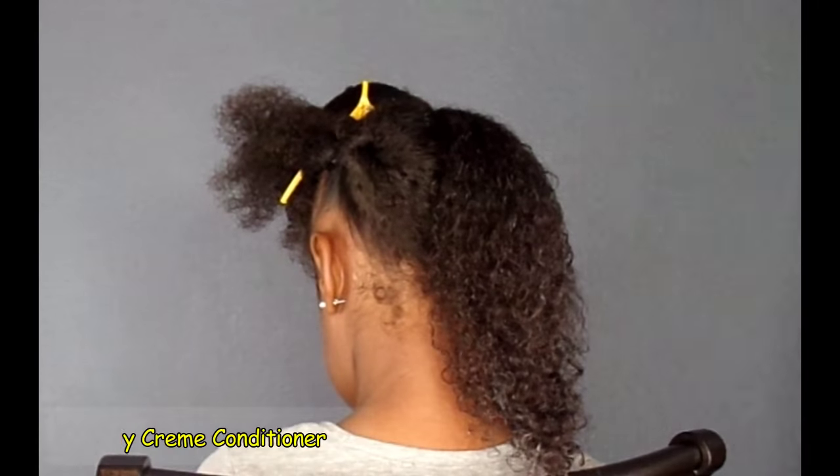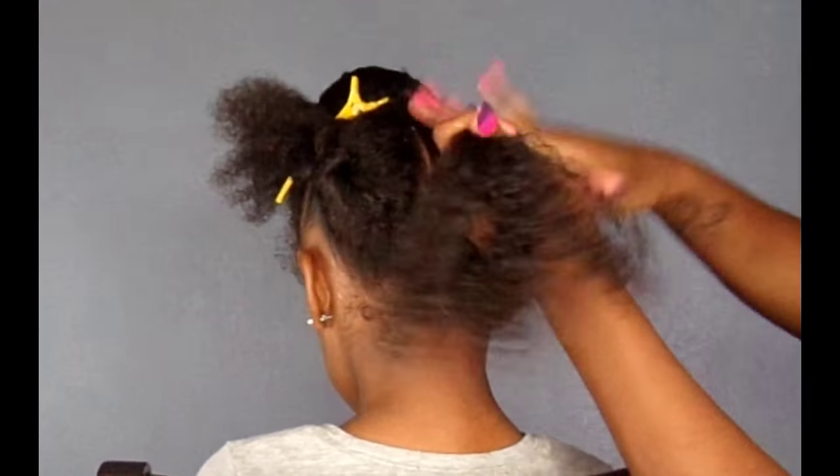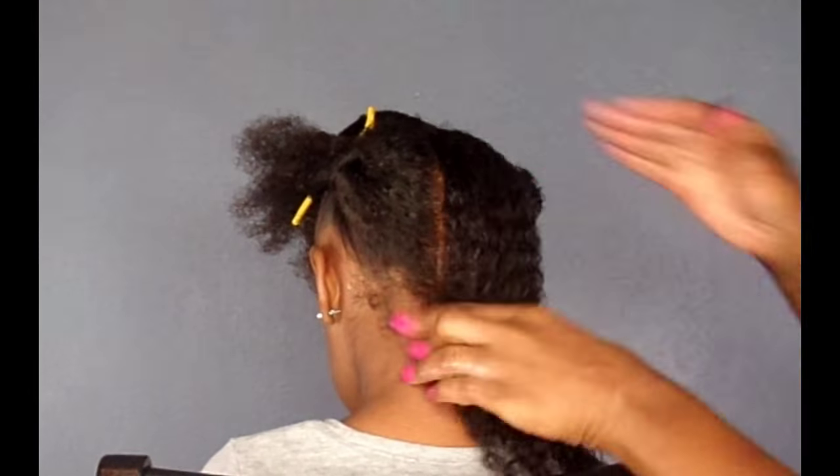I'm going to take my Curly Kids Cream A Conditioner and add a small amount to the hair, just to add a little extra moisture.